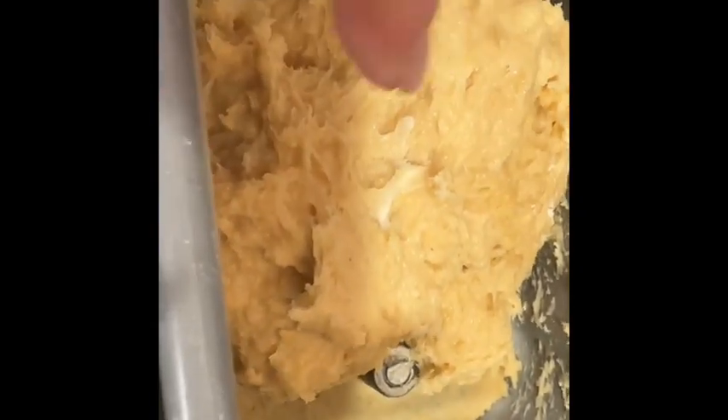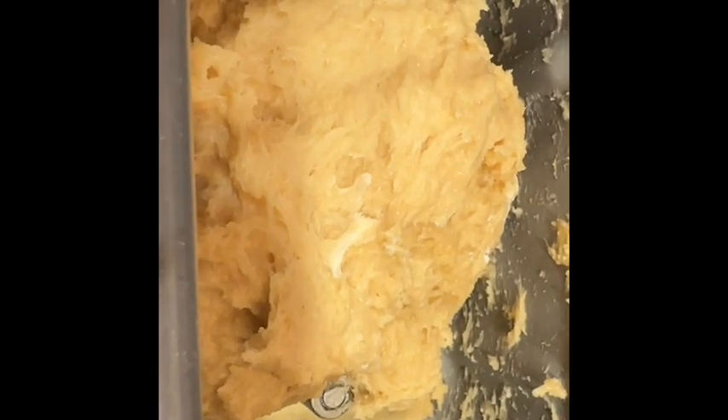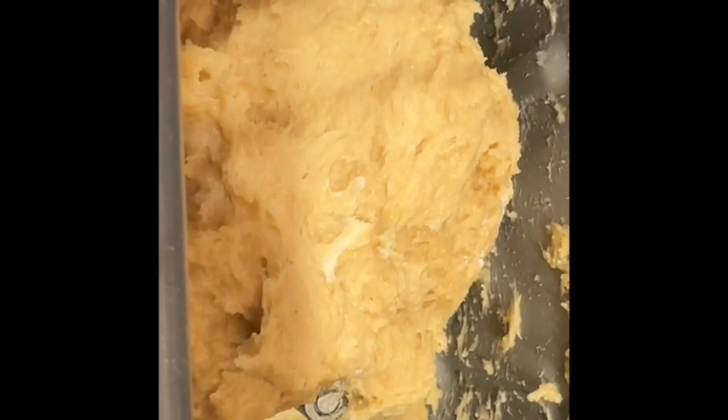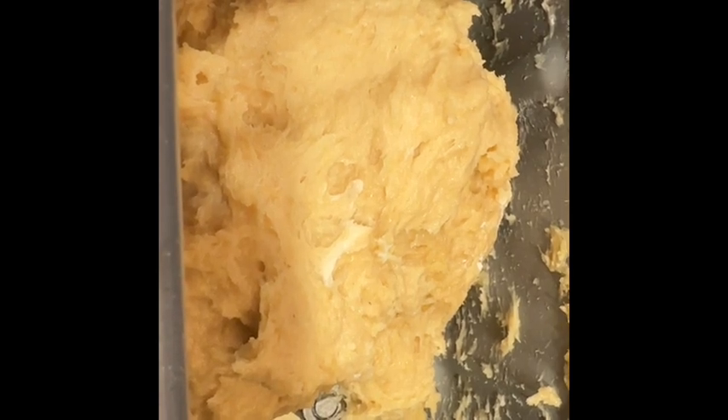Even if you're not sure about this part, if you have that layer under the paddle, that's definitely too wet. Add more flour — about a tablespoon, 10 grams — whatever, at a time. Then let it go for a couple of minutes and look again.